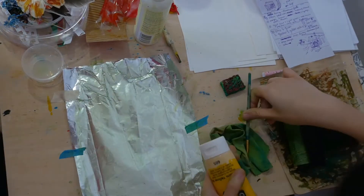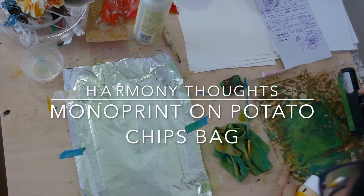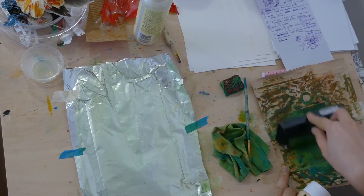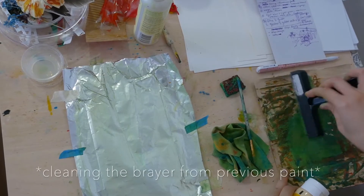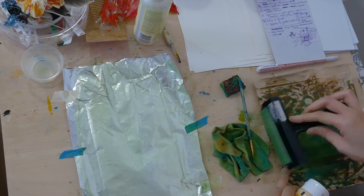Hello everyone, Elisa here from Harmony Thoughts. I'm exploring monoprint with foil. In Latin, mono means one, so monoprint is a form of printmaking where you can create only one print from your design.